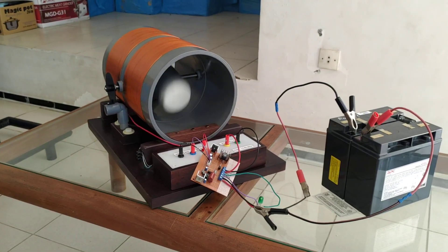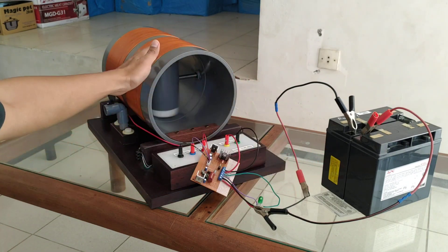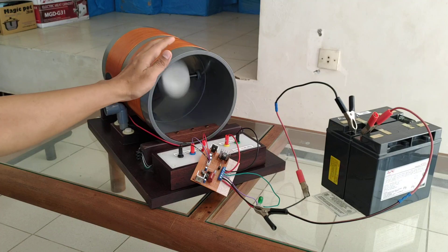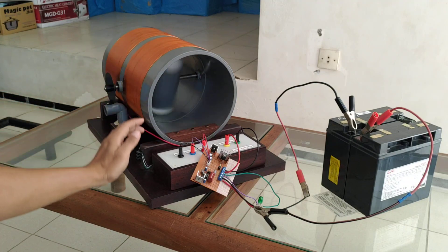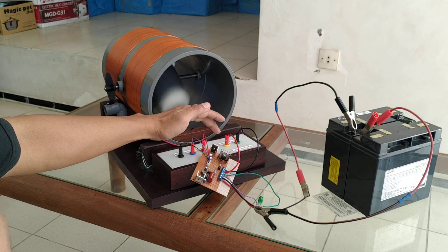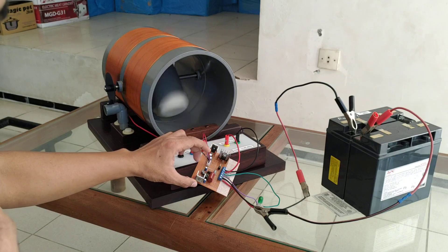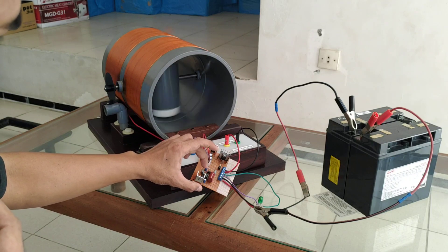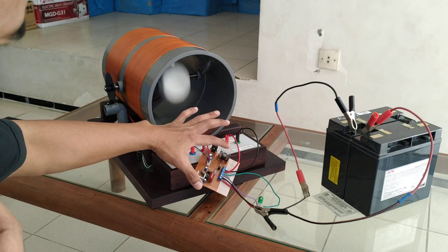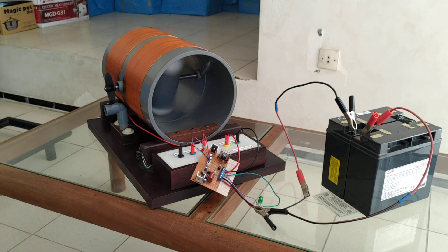The coil is powered by 20 volt from the battery, and the optical interrupter is powered by 5 volt. The driving IC — the transistor driver or MOSFET driver — is powered by 12 volt. So I have two voltage regulators: one for 5 volt and one for 12 volt.